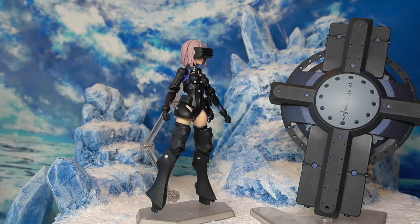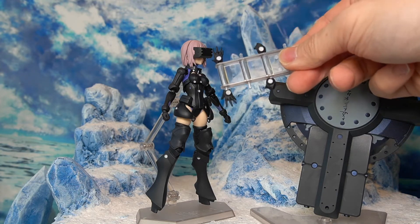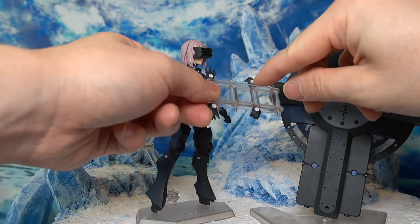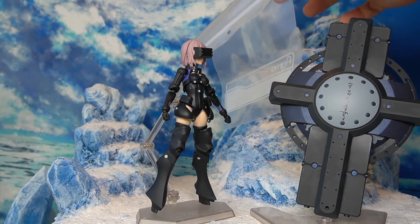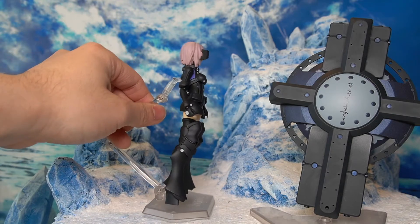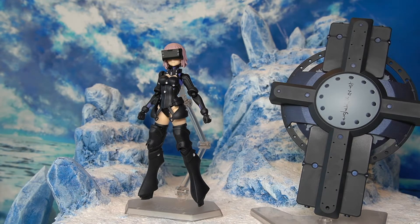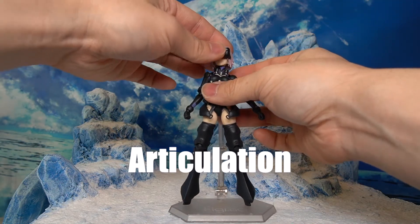For the final accessories, we have swappable hands: two closed fists, two holding hands, and two open palms — all featuring the round light design painted in white on the back of the hands. We also have the standard Figma accessories bag included in all modern Figmas, the Figma stand, and an extra wrist peg for those familiar with Figma figures.